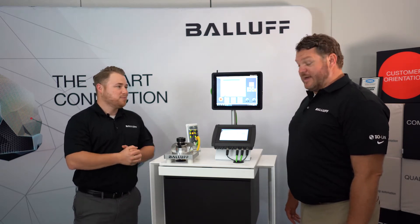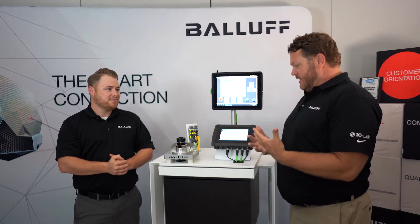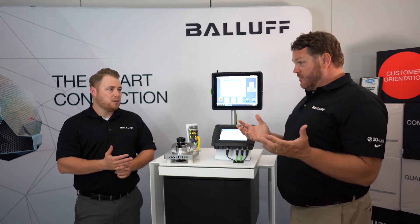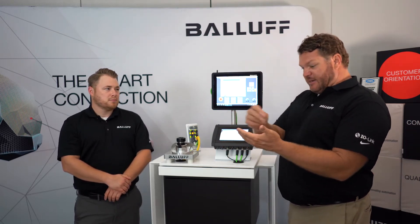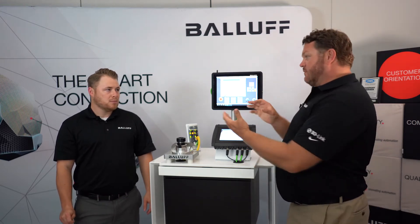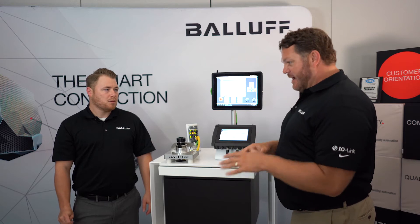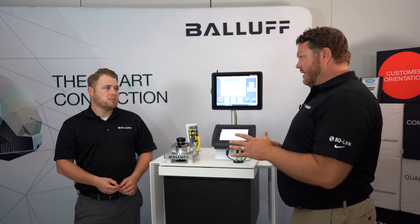Wolfgang, can you tell us what is this here? It's called Easy Tool ID 2.0, and the concept is to simply transfer the data from the presetter to the CNC, and that process is automated. The manual process that this system replaces is essentially taking down handwritten information about the tool measurements, walking over to the CNC, and punching all that data in. There are a lot of mistakes that can happen along the way, so this makes it a much more efficient process and eliminates a lot of errors.